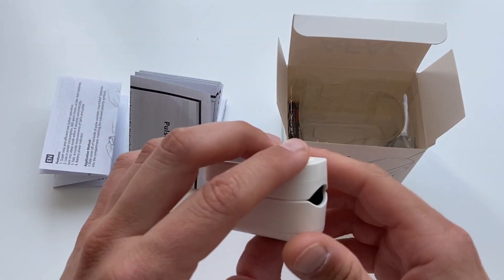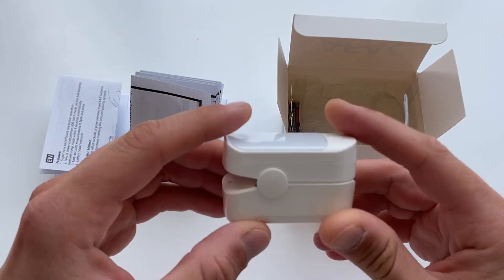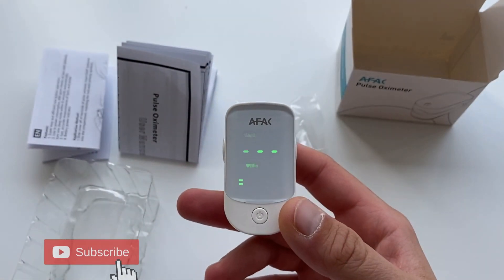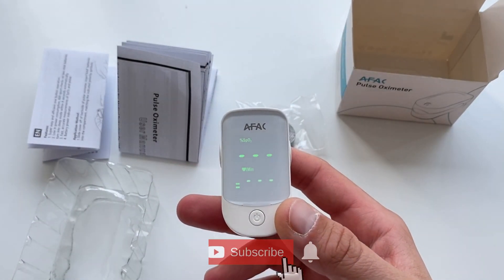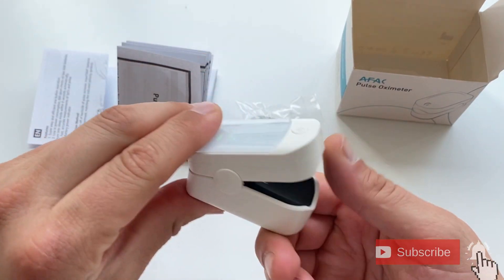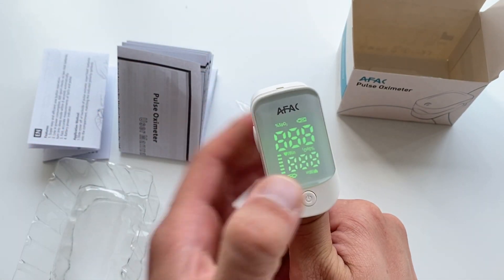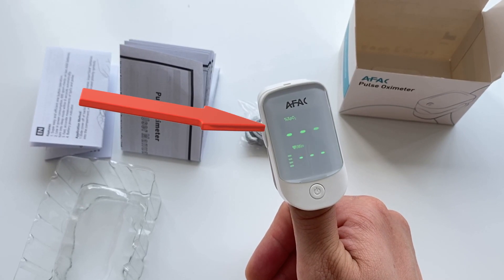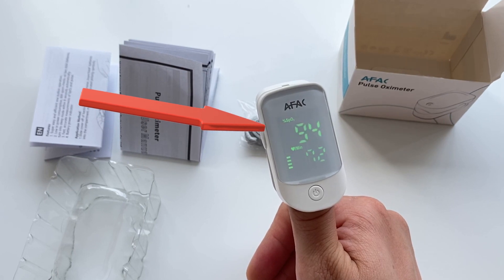All this sounds very complicated. Basically, these small devices show you, in addition to the current pulse rate, the oxygen saturation of the blood. Why is this so important in terms of the COVID-19 outbreak? Well, the best way to determine how well the lungs are functioning and measurement of systemic oxygen delivery to tissues is by using the oxygen saturation measurement.